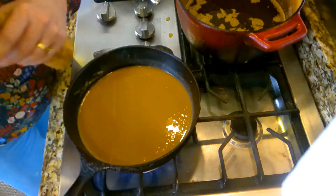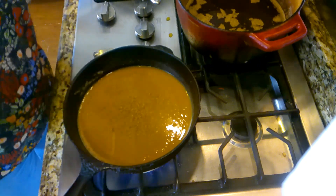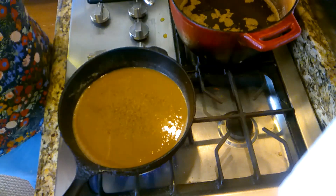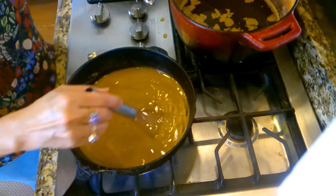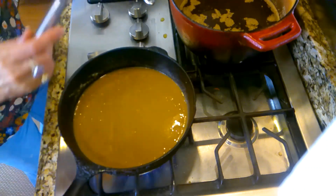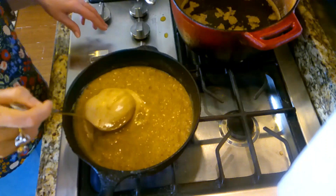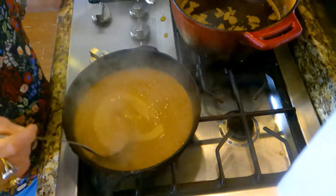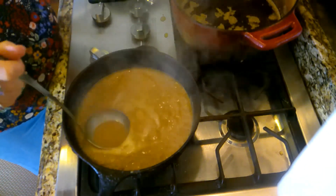One thing I like to add to my gravy is a little bit of pepper. I'm not going to add any salt because I've got salted beef broth, but if you didn't have salted beef broth, you might taste it and see if you need to add a little salt. It's come to a nice rolling boil, so now I'll just turn it down on low and let it cook down a little bit — it has thickened right back up. It is perfect.